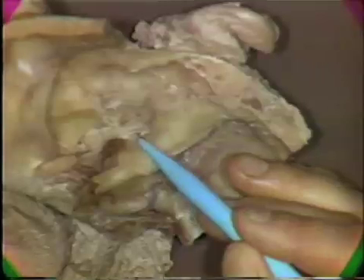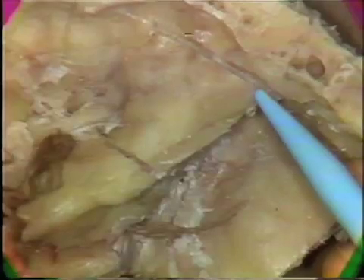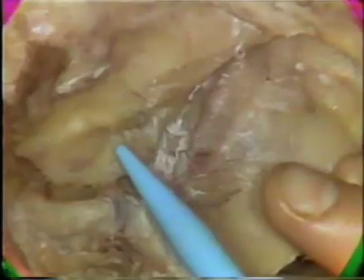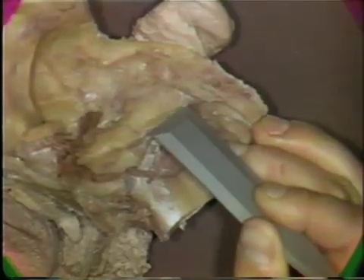The cuts have now been placed. Here is the first cut and the second one across in this direction. We want to be careful that we don't make those cuts too deeply here. Here again is our landmark of the internal auditory meatus, and this is the level. Now, with a chisel, we want to direct that blow such that we knock the top off of the petrous portion of the temporal bone.